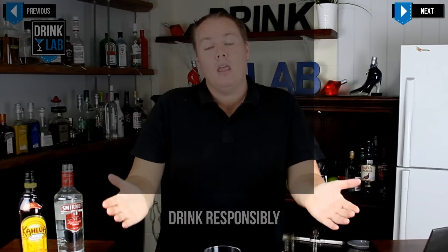In the meantime, if you haven't subscribed to become my drink buddy, go do that now. Subscribe to our YouTube channel for new videos every single week. And I will see you next time. Cheers!